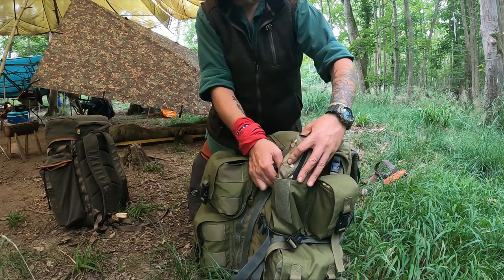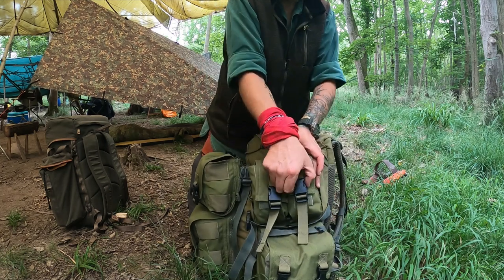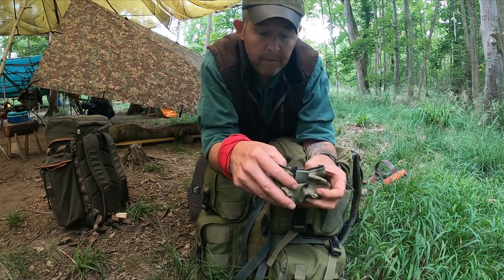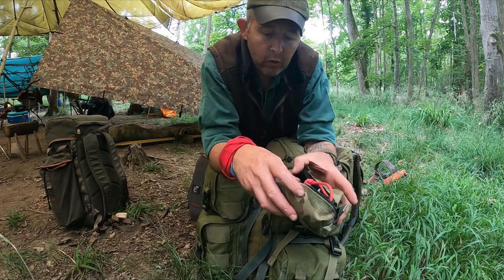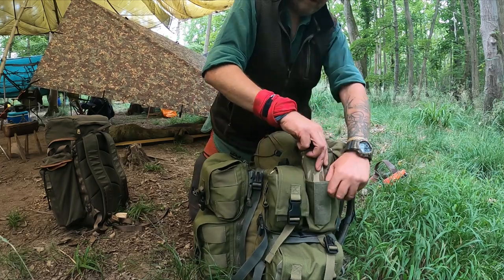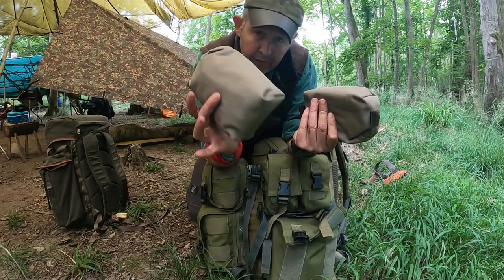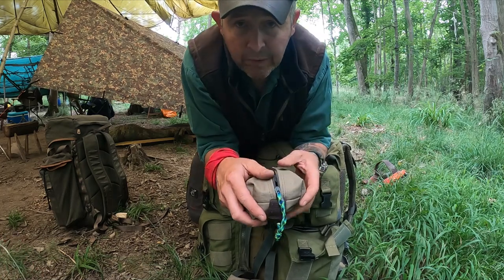In the next pouch it's kind of a possibles pouch — just something to keep other bits tidy. I've got spare batteries, a mosquito head net, some cotton, my DC4 sharpening stone, a big thick ferro rod, a long length of paracord, and extra bits for various eventualities. In the bottom one on this side I've got two patches — this extends the possibles pouch concept. I've got my carving kit, my leather chest plate with my Opinel, and all the tools I use for carving.